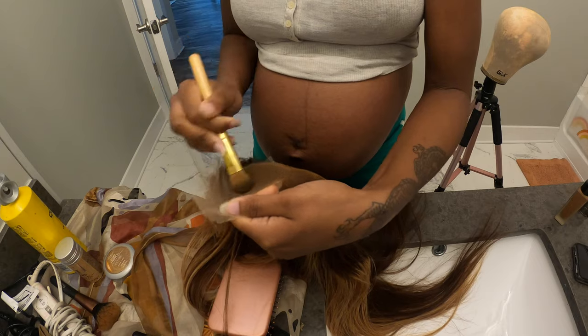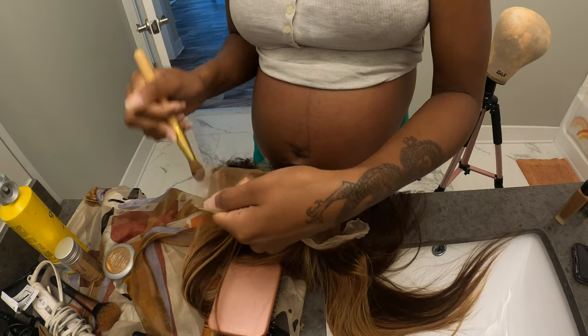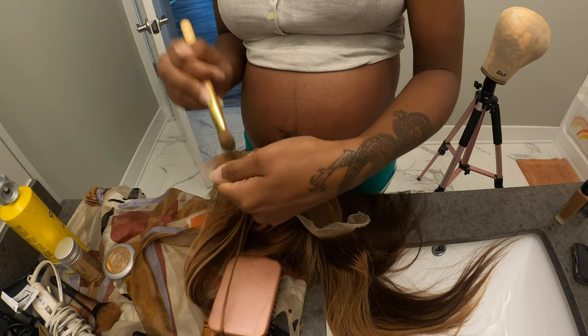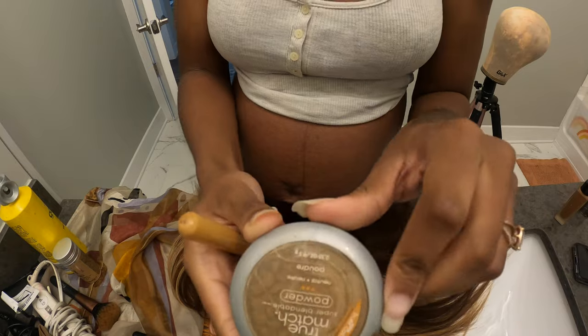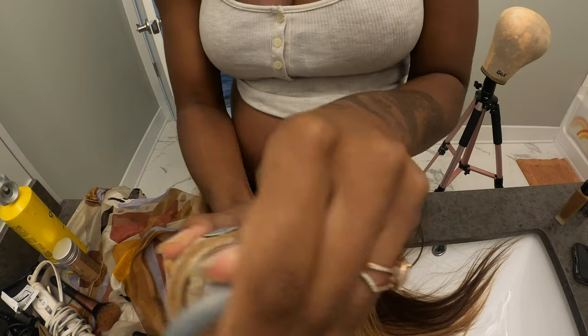So first I added a little bit of my foundation, but I do want to disclaim — please do not clump it on there the way I did. I mean, ultimately it worked, but it really wasn't the best method. You don't necessarily have to use the powder, but it did help to set the foundation that I put on originally.